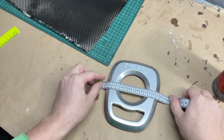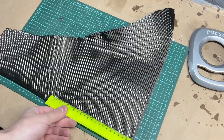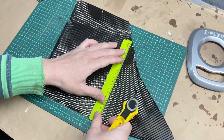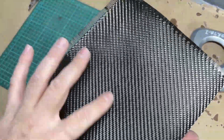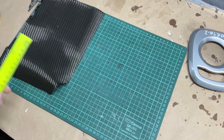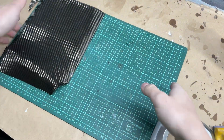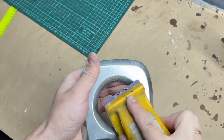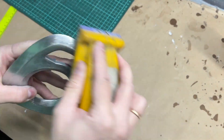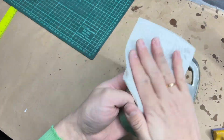We'll measure the part to determine the fabric size we need. I always cut the fabric 5 cm larger than the part on all sides. Now we take P80 abrasive and sand the surface of the part — a lot of videos skip even this step. We degrease and dust off the part.